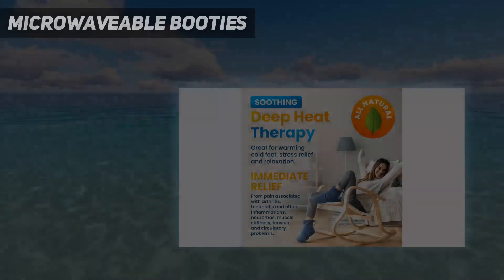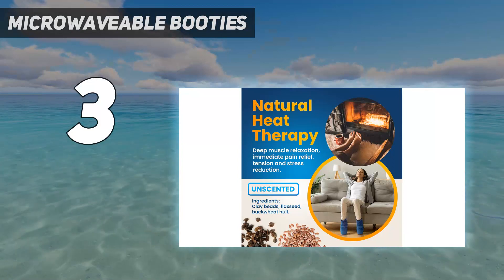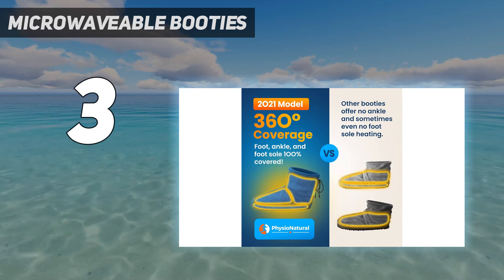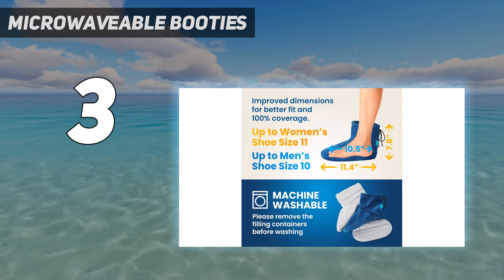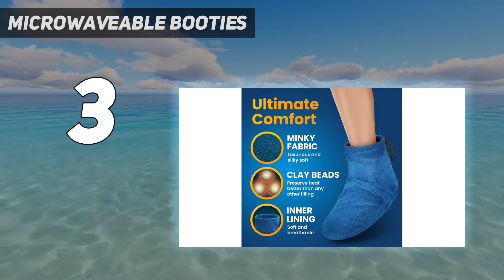At number 3: Microwavable Booties. Take advantage of your microwave for more than just leftovers. These booties are filled with flaxseed, buckwheat hull, and clay beads, so all you have to do is put them in the microwave and then step in for their soothing, fleecy warmth. Because the fill is placed throughout the foot, ankle, and sole, you'll be fully enveloped in heat immediately after the timer dings.